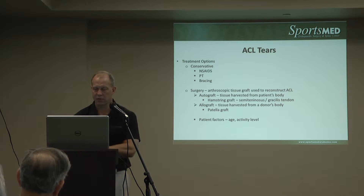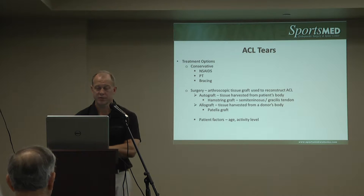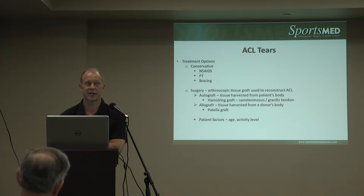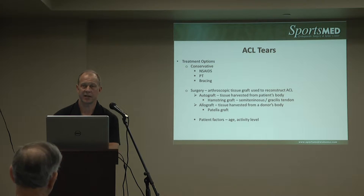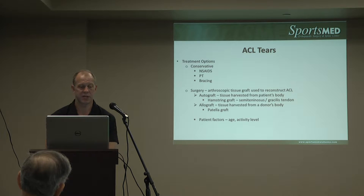Conservative options are possible, and Brett touched on that. We look at patient activity level, age, and symptoms. There are times where someone has such strong quadriceps and hamstring muscles that they don't have very significant symptoms. There are many people who ski and do things without an ACL who've rehabbed and strengthened to the point where they don't have symptoms. We don't let age keep us from doing the right treatment, but there are sometimes conservative options.